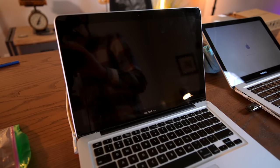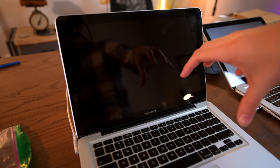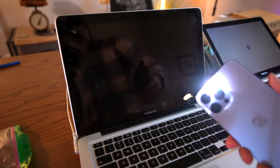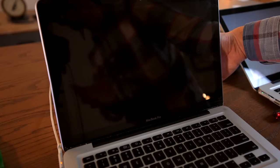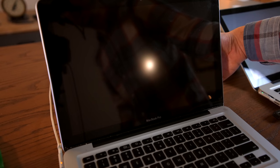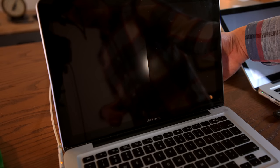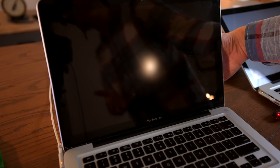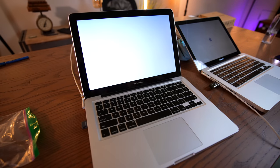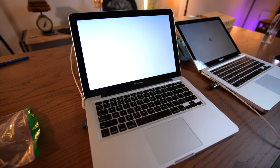I started working on getting operating systems installed on all of these MacBooks but kept encountering weird issue after weird issue — stuff like batteries mysteriously not charging. By far the weirdest issue was a computer that supposedly booted but showed nothing on screen. Shining a flashlight through the Apple logo revealed the display was cycling through red, green, and blue sub-pixels individually, then together. I unplugged the display connector, brushed it out with a paintbrush, and now it's working.